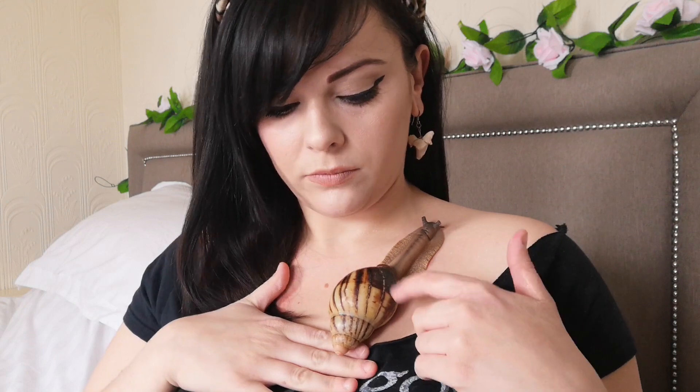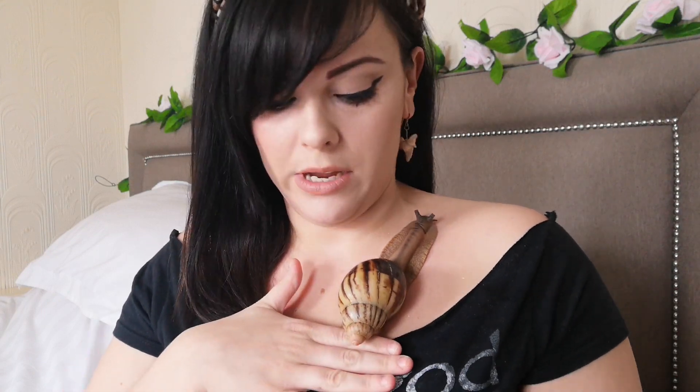This little girl back here was my newest girl and her name is Galadriel. Look at her shell — how amazing is that shell? She's another Margie, and she's actually Archachatina marginata egregia, whereas my other ones are Ovens.